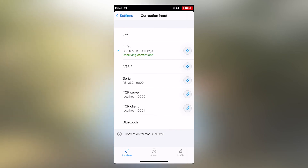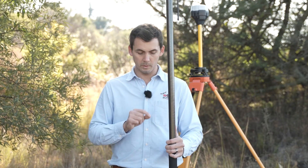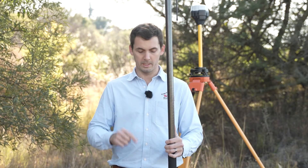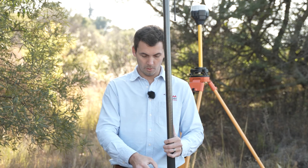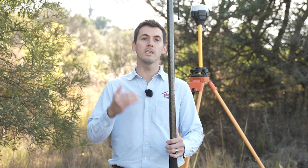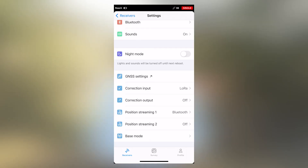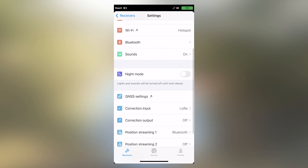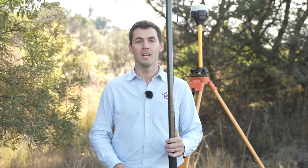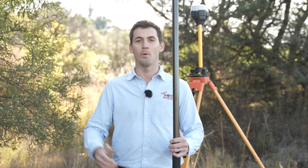Once saved, if your base has valid coordinates you'll automatically see that it is receiving corrections. Once it's receiving corrections, the status will change from single to float to fix in a very short time. There we go — we have a fixed position. Now let's go do some basic measurements and see what we can do for the day.